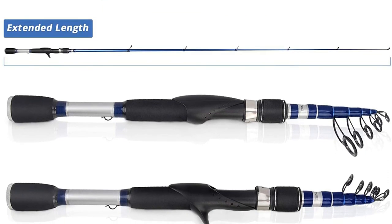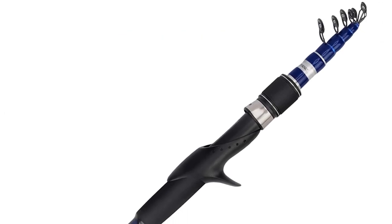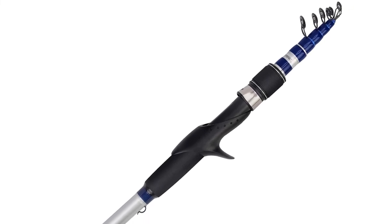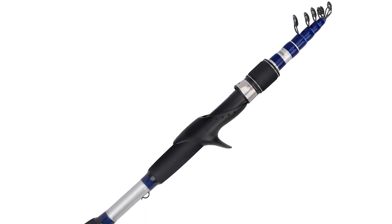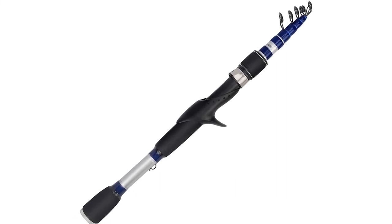The entire rod is resistant to corrosion, thanks to the graphite reel seats and stainless steel guides with titanium oxide ceramic rings, which are well suited for heat dissipation and reducing friction. The split EVA foam handle is quite comfortable and grants better control over the rod.